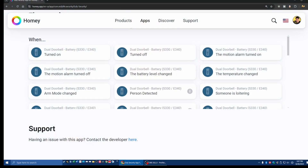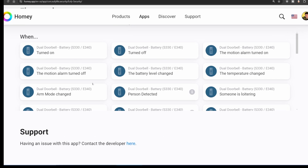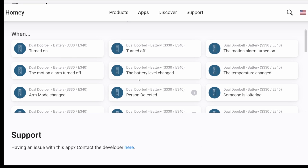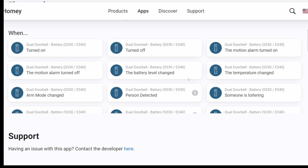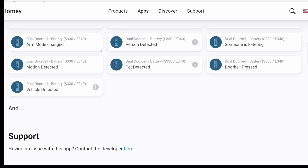When you dive into the flow cards, you see how they can provide you with information about automation possibilities. Want a smart doorbell that can trigger your porch lights at dusk, or send a notification to your phone when a package is left at the door? Flow cards show you if and how these scenarios can be created. It's like having a cheat sheet for automations to ensure that you're not only buying a device, but also unlocking its full potential.